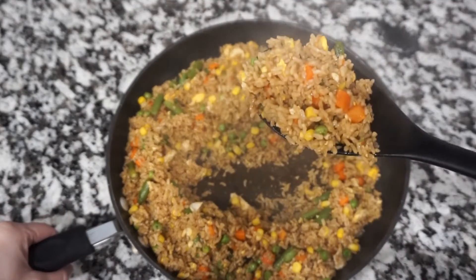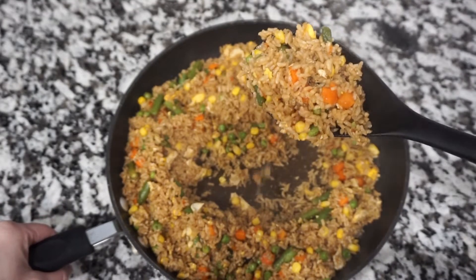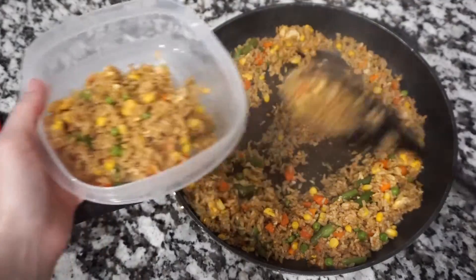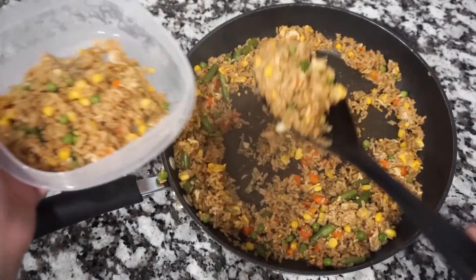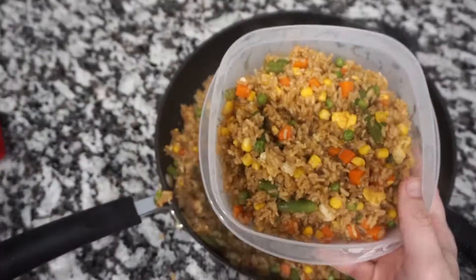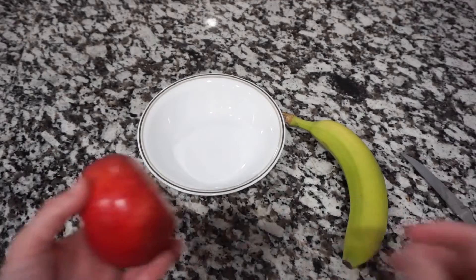I usually add more teriyaki sauce while cooking to season it a little bit more. Once it's ready, just add it into your containers and you are set for a few days. This is literally one of my absolute favorites — I eat it almost every day.